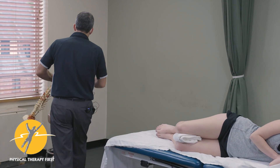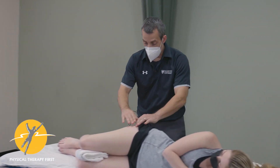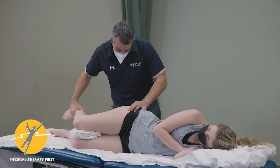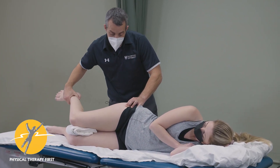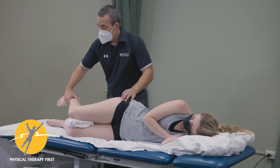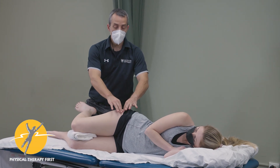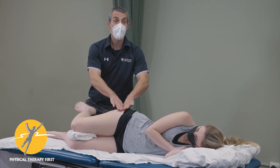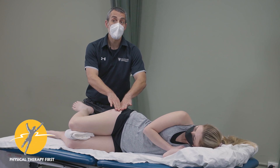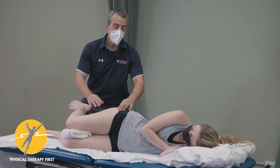Those are the three main structures we want to palpate. You just want to make sure you can palpate the greater trochanter so you know where you are in space. Sometimes you can set things up so that the greater trochanter is in a level position so the hip isn't in too much rotation. You might want to prop things up just to make it easier for your palpation.